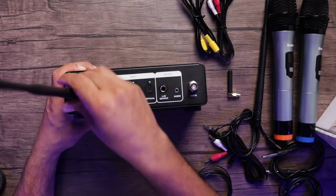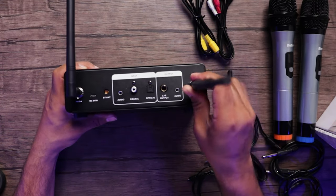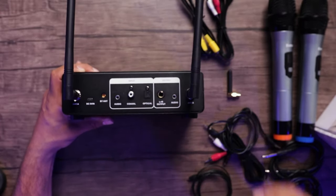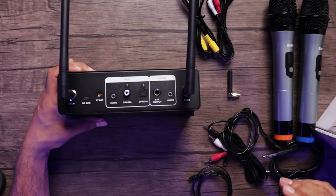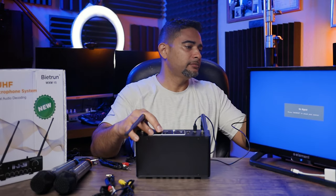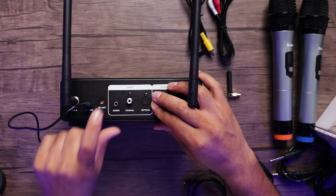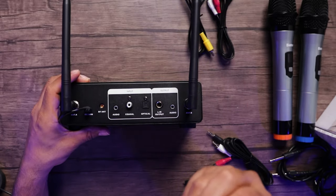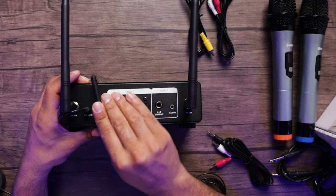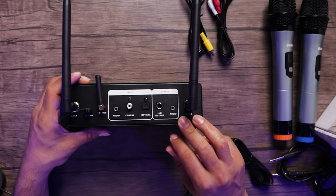Let's take our two antennas and connect them in — we'll bend them over, connect in and bend over. Then we'll take our power source and connect it to our power supply. We also have our Bluetooth antenna, so we'll connect that right here. There are several ways you can connect this to get audio in a variety of ways.